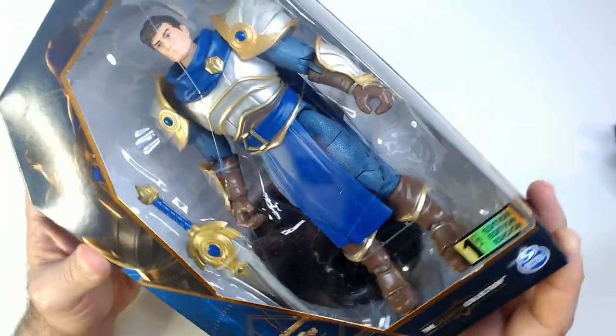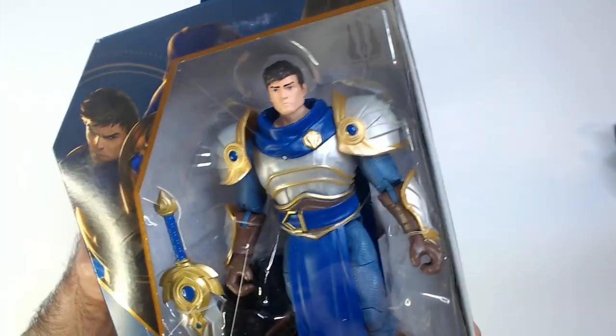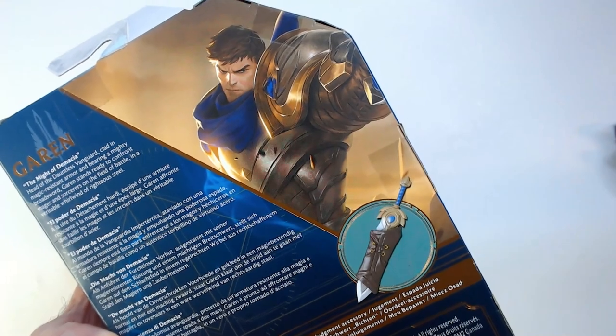He's still in the box — may leave him in the box. He just comes with a sword, and it looks like there's a stand back there. I know Garen's kind of a generic overall looking character, but I always liked him. He's kind of an easy to learn character.